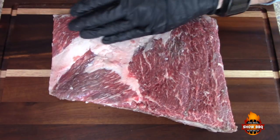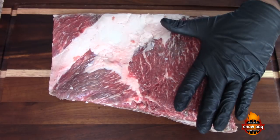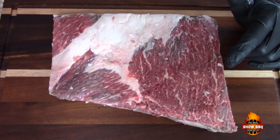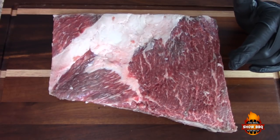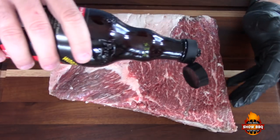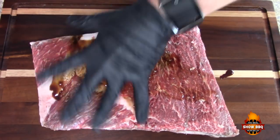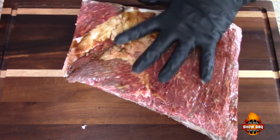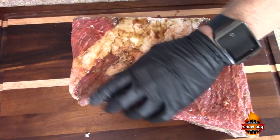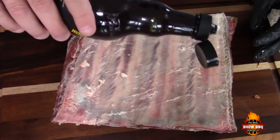Here are the ribs. These came whole — they're usually called beef short ribs and they usually just cut them in half across here, but they sent them to me whole. What I'm going to do — I picked this up from Troy Cooks — he uses Worcestershire sauce and I'm going to do that today. This is the first time I've tried this. Be sure to go check out his channel, he's a great guy with a lot of cool stuff.